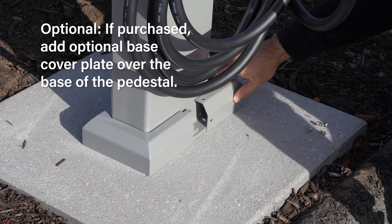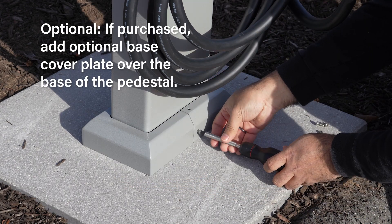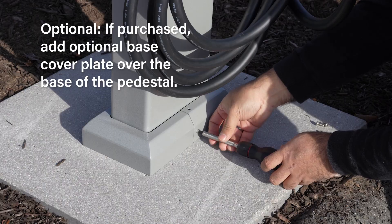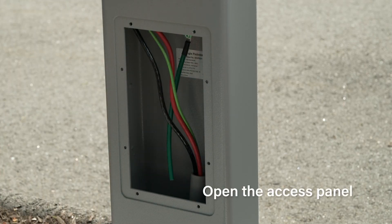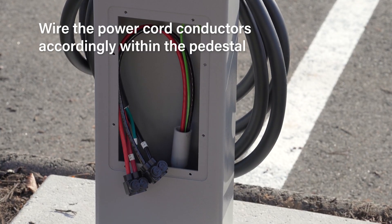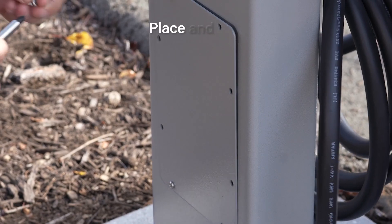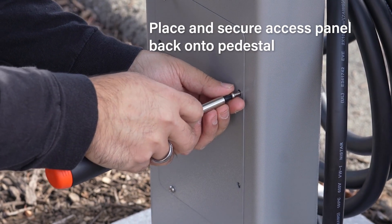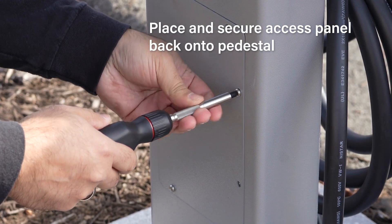If a base cover plate was purchased, slide the two halves together and secure using the included screws. Open the access panel by removing the screws from the panel and set them aside. Once mounted, wire the power cord conductors within the pedestal. After wiring has been completed, place the access panel back on the pedestal and turn on the service breaker when ready to finish setup.